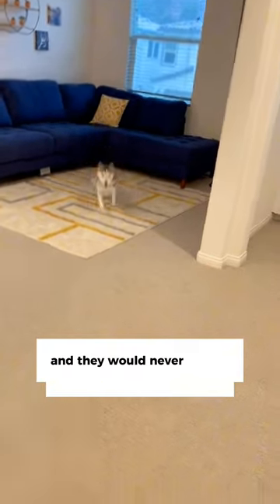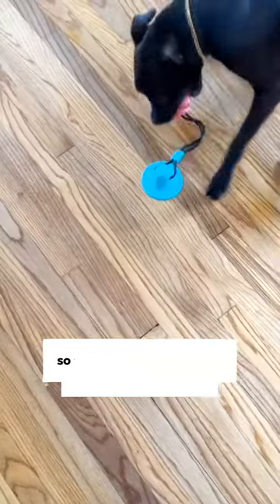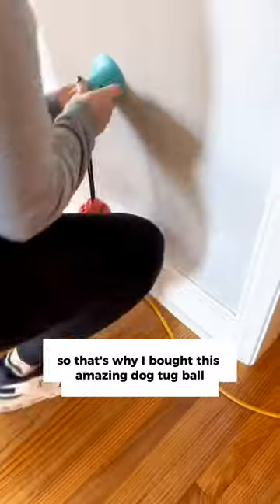My dogs always had a lot of energy, and they would never let me work or focus on anything. So that's why I bought this amazing dog tug ball. I love it,